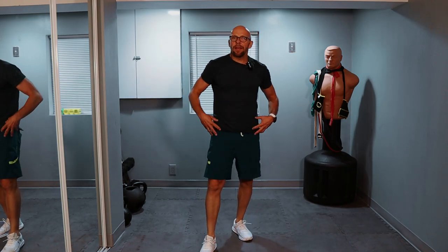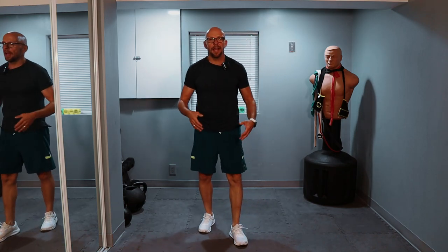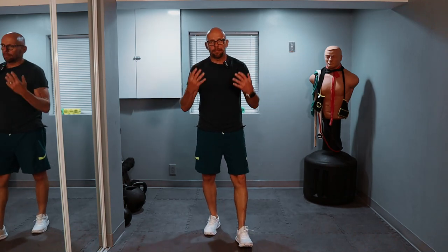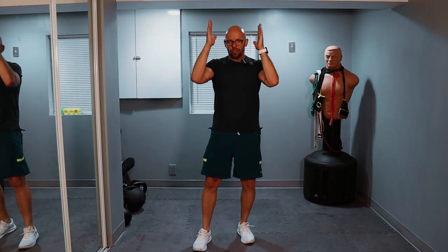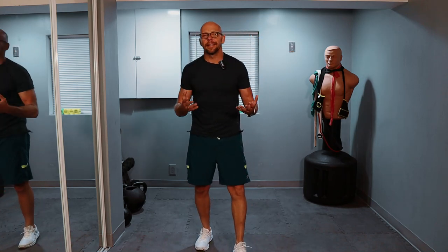You guys see how I go down? My hips are not that flexible, my ankles are not that flexible, so I lean forward quite a bit when I do my squats. I try to stay as upright as I can — I do my best. If you find yourself leaning forward, fight that lean as much as you can and try to go straight down. I work on it; it's getting better.